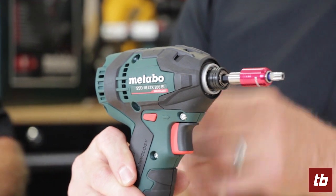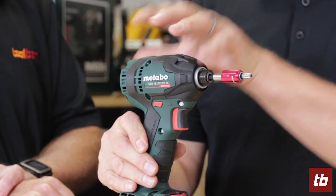This is our new SSD18 LTX200BL. It's a brushless motor, 18-volt impact driver. Very compact — it's much shorter than our previous tool, 18% shorter. It's about 30% lighter, but it's also about 30% faster because of the features that we have in the tool.